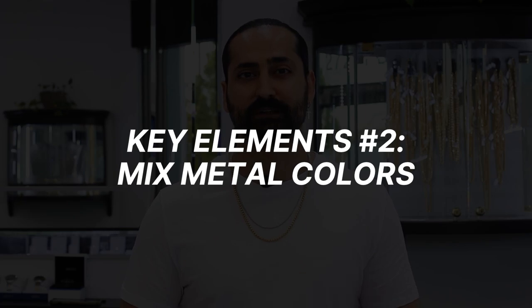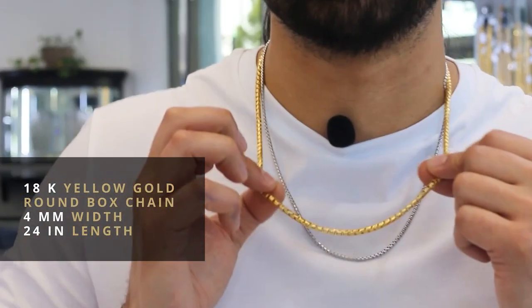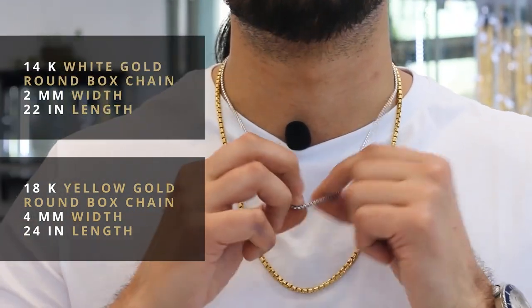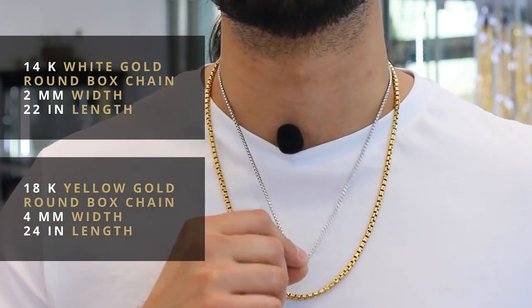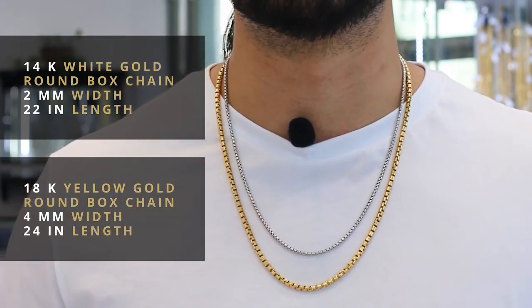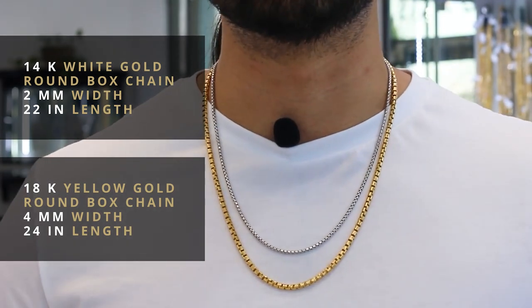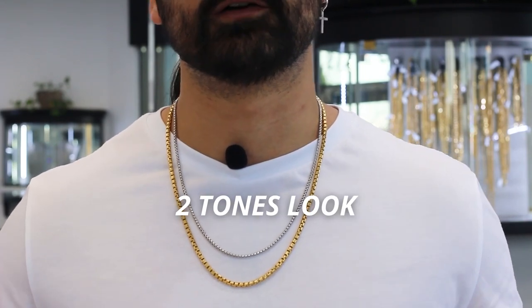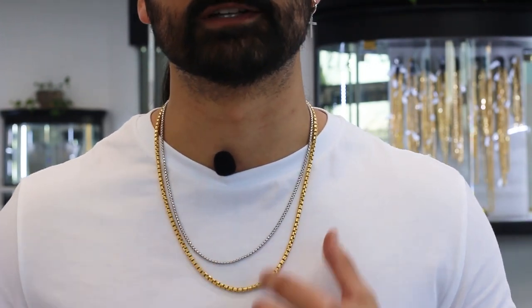Another key element to consider is mixing it up with different colored metals. Here I'm wearing the 4 millimeter rounded box chain in a 24 inch length in 18 karat yellow gold, paired with a 14 karat white gold rounded box chain — two and a half millimeters in width and 22 inches in length. With the contrast of white gold and yellow gold, I've created a beautiful two-tone look that can ultimately enhance your style. It's a very handsome look.